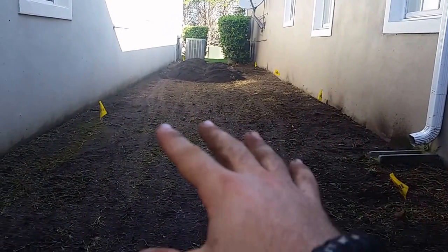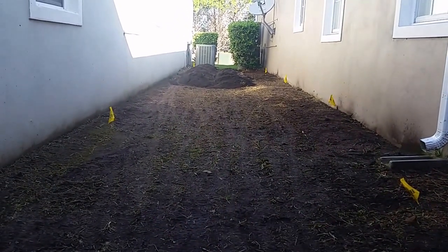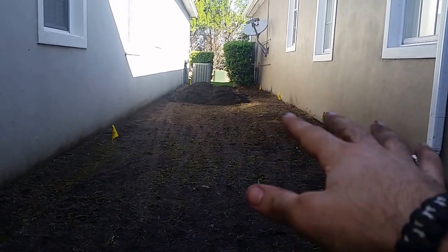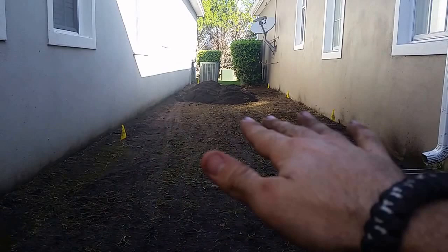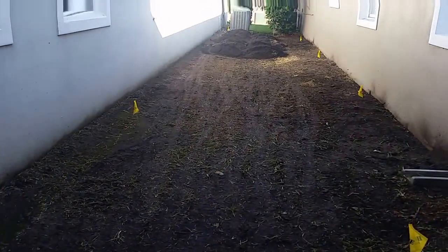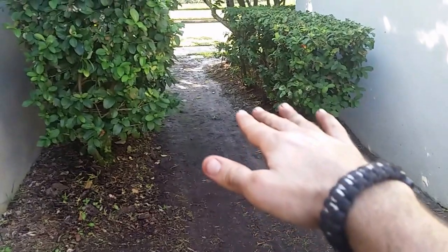That's the issue we're here to correct. We're bringing in about six to eight tons of topsoil to build this area up so it's nice and flat. Then we'll have runoff going to the back, and runoff coming and working to the front — that's what we're here to do.